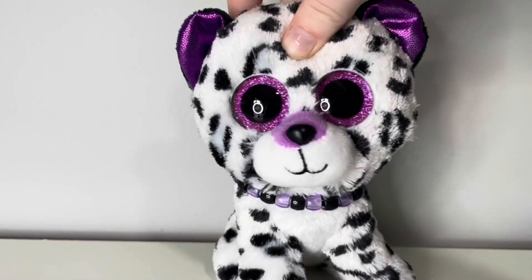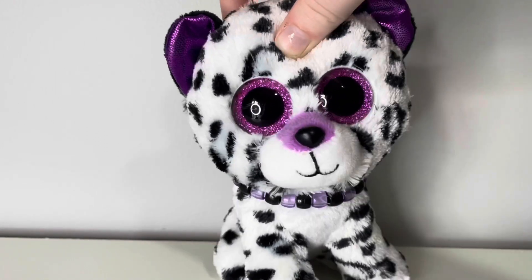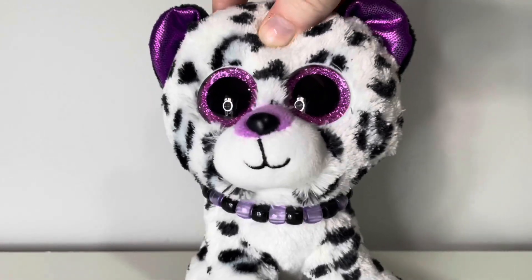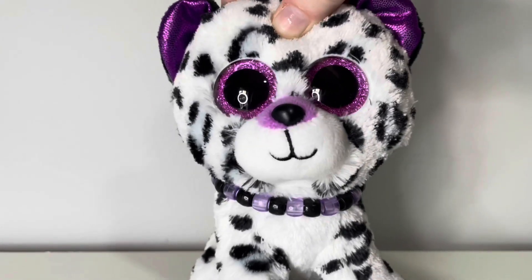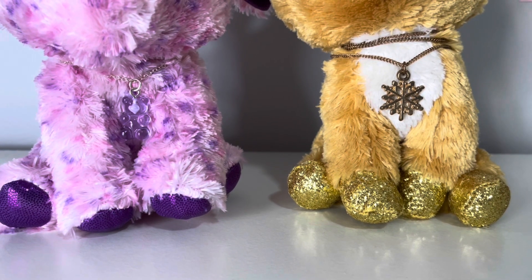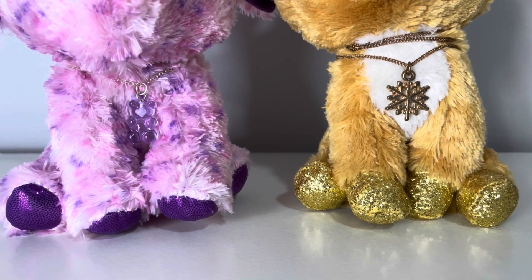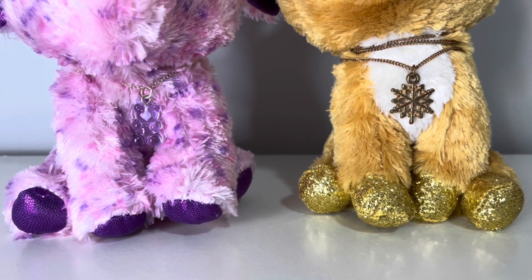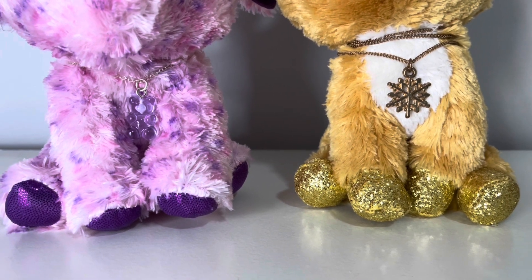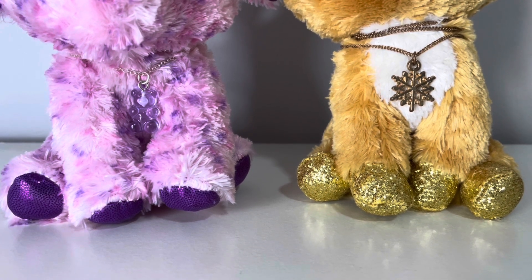The next thing I use is real life jewellery such as necklaces, bracelets and earrings. Make sure you use jewellery that you don't wear a lot and that you're okay with your Beanie Boo wearing for a while. If you are going to use necklaces, I definitely recommend using ones that only have one charm, because you do have to wrap it around quite a few times so that it gets to the normal length, and if you have more than one charm on the necklace, it can get a bit messy.